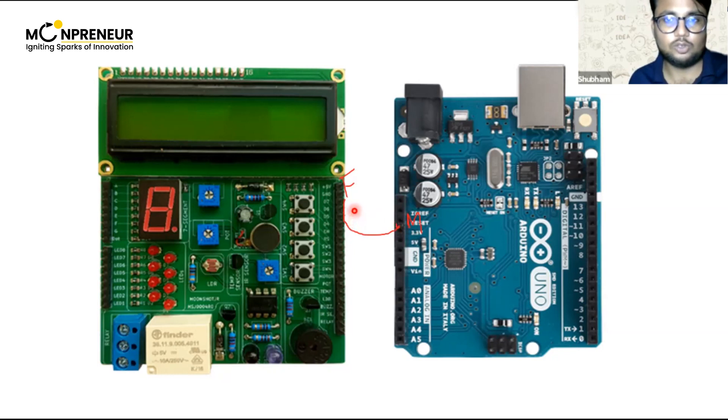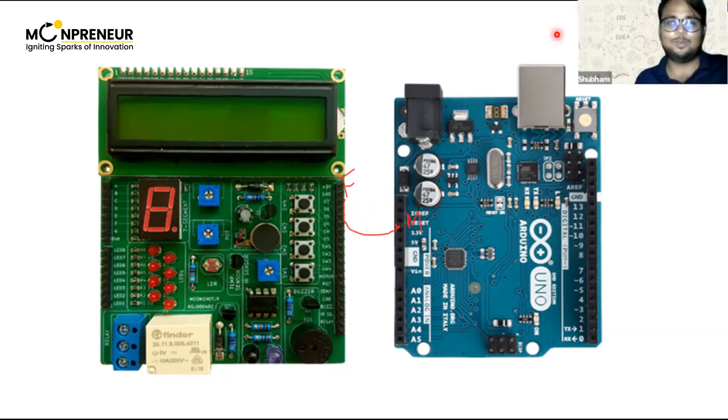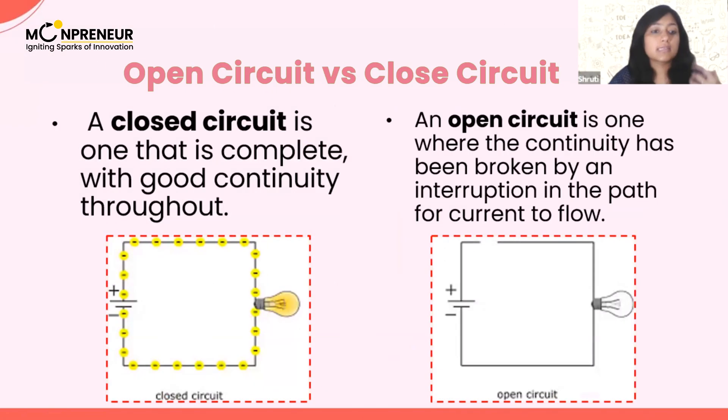Is it clear now which kind of wires you'll be using? So these are examples: when the electricity is flowing, the lamp started glowing — that is known as a closed circuit. And the open circuit is where there is a breakage. You can see there is a breakage over here, right? That's why electricity is not flowing — that is known as an open circuit.